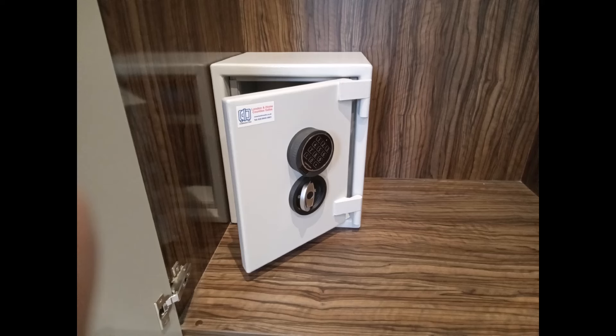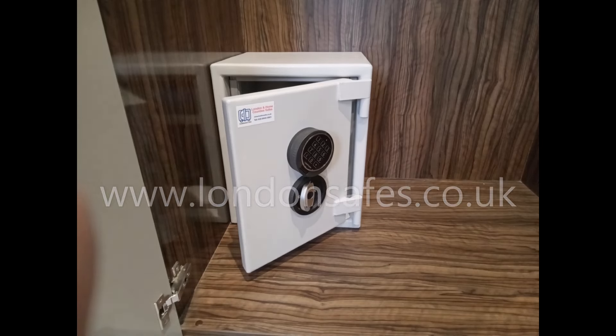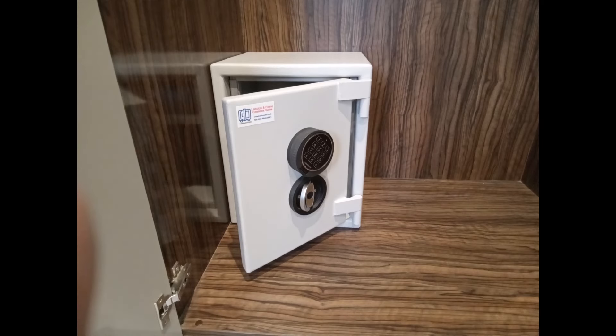I'm going to run through a few installations that we've done in the last year or so in order to give you some inspiration on where a safe might go in your home. Customers often ask where the safe can be installed, so I thought I'd go through some pictures of jobs that we've done that might inspire you and give you an idea of where it might go.